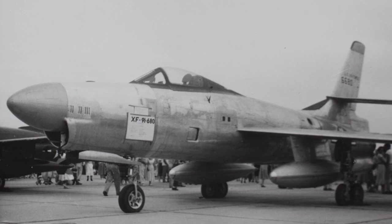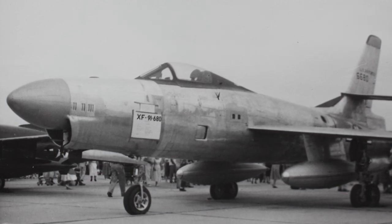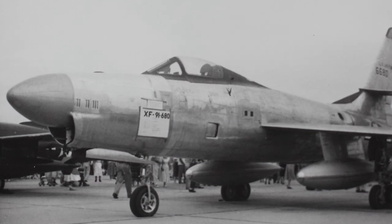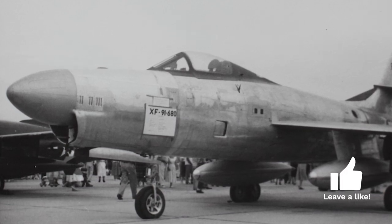Another feature of the XF-91 was the ability to vary the angle of incidence of the entire wing, making it possible to tilt it for low-speed operations. One of the prototypes also had a radar antenna incorporated in the nose, and had the intake modified to fit it.